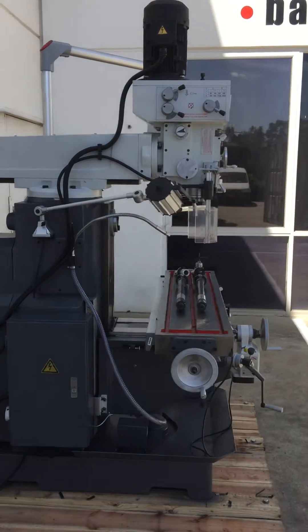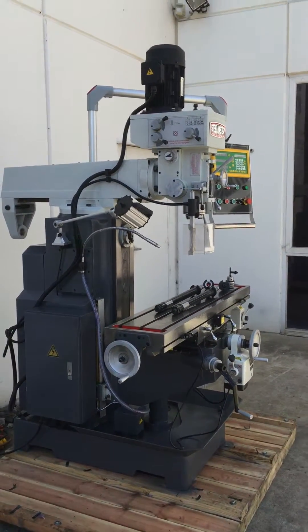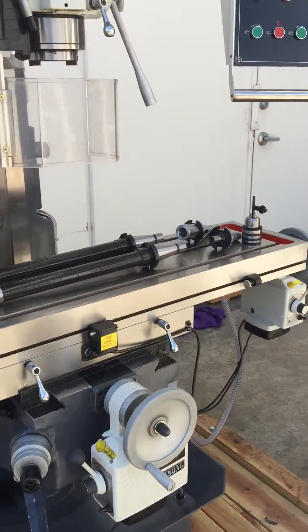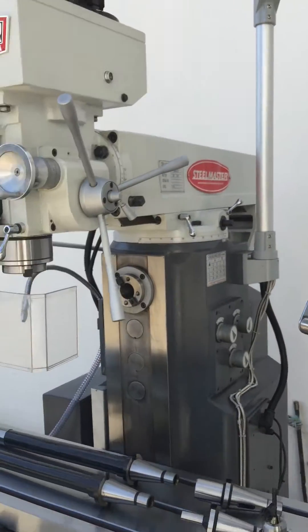Priced very fairly, as all of our machines are, however feature packed. Asset constantly assesses their machines and asks what more can we put onto our machines to make them better for the customers. And this is one of our fine examples.